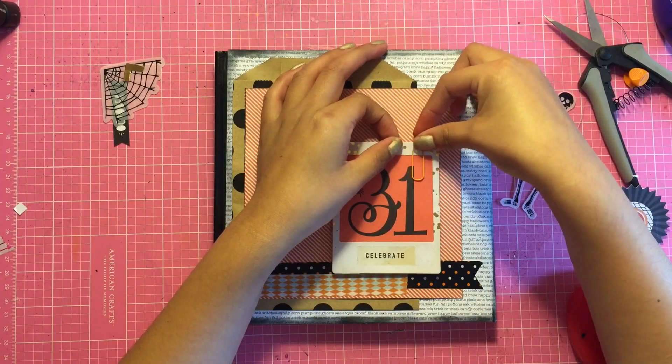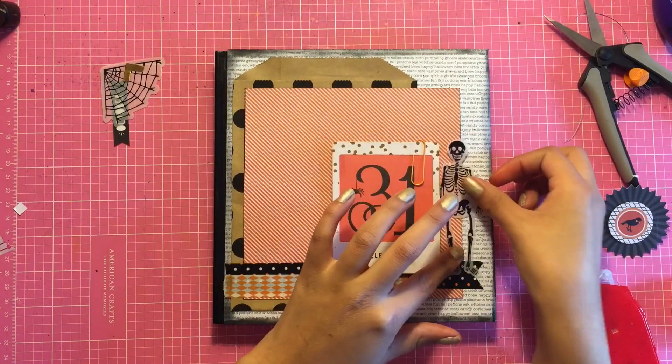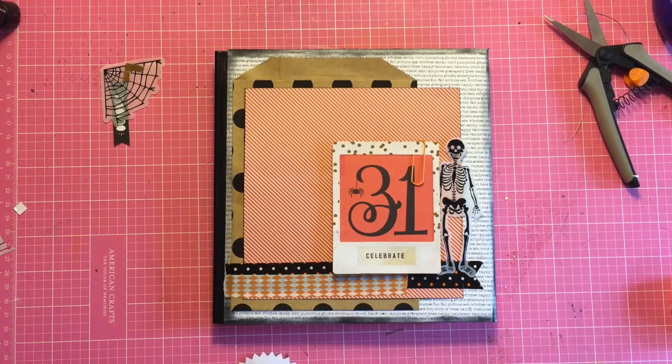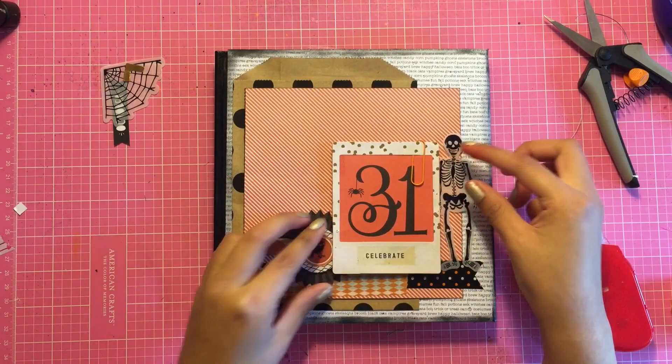Most of the ephemera pack is from the After Dark collection. I used this little skeleton and put that on the side, as well as that little piece — I don't know what that's called — but it is from the After Dark collection as well.